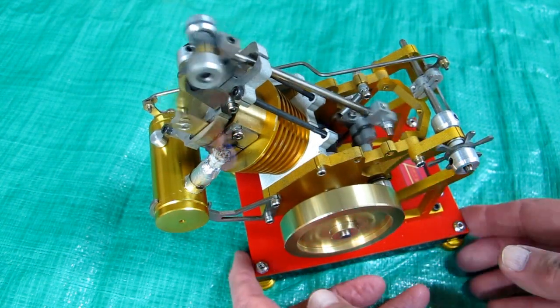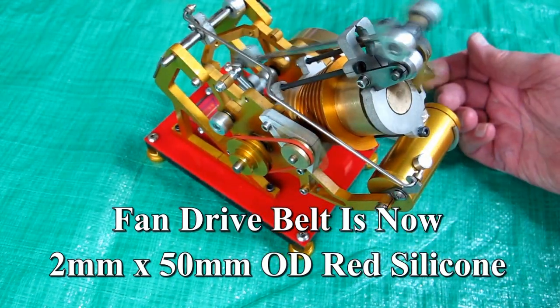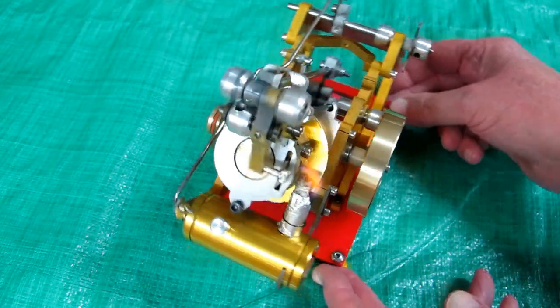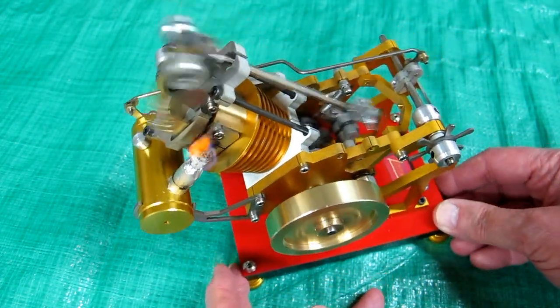The main reason to run it clockwise is so this fan is blowing across the cylinder.